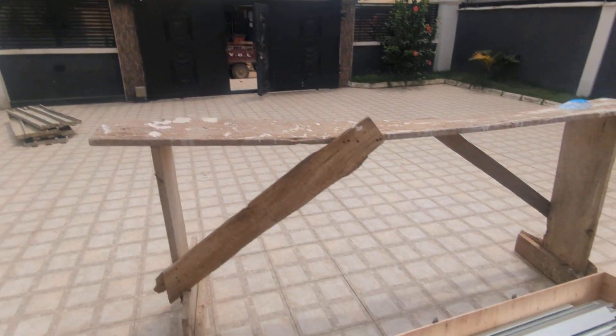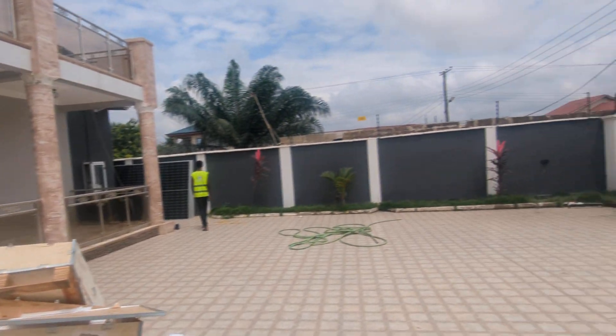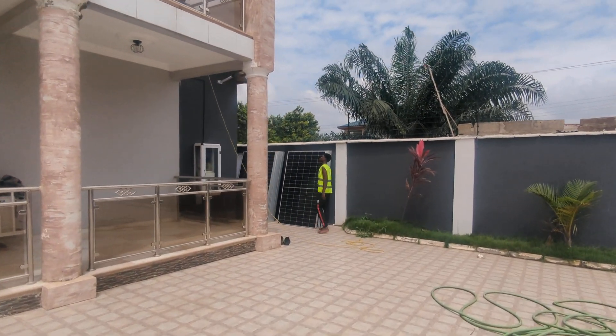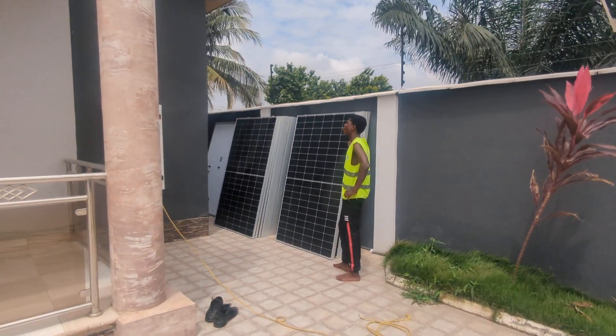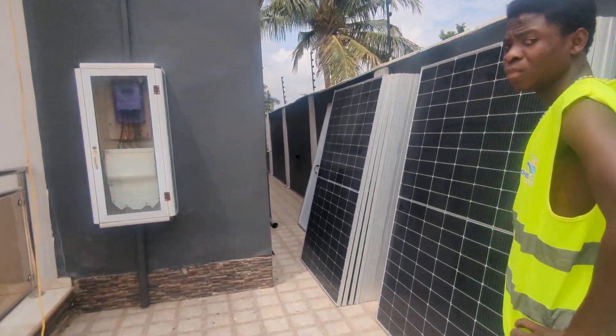We have the scaffold people here who come to fix the scaffold so we can do the work. I'm going to pause posting for now. For all your solar installations, kindly contact me and give my number to whoever you know.